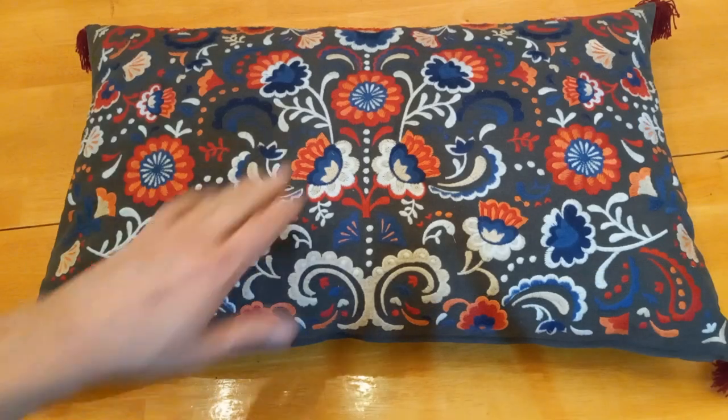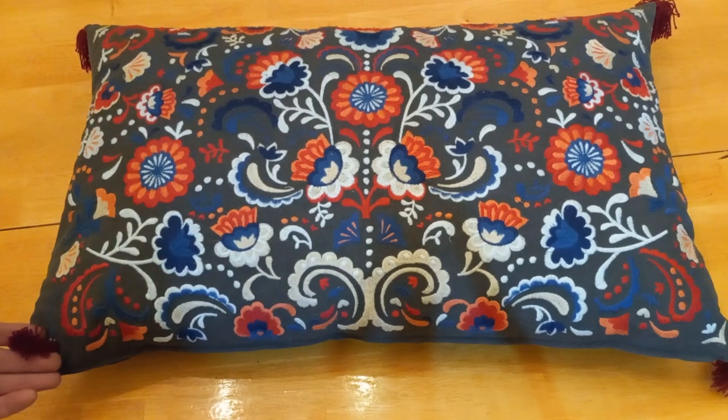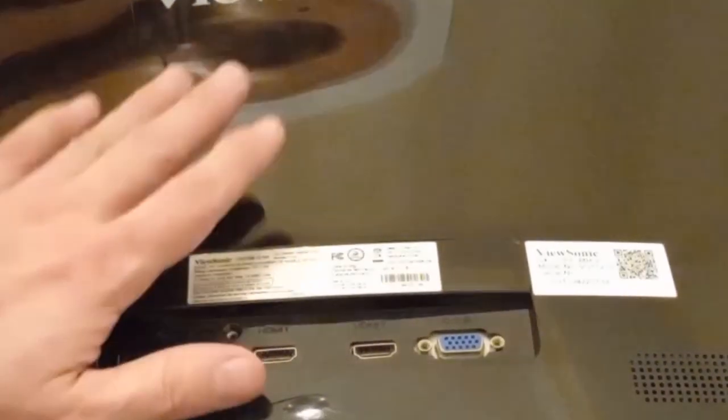Now get yourself something soft to set the monitor face down, something like this pillow. As you can see, embroidery is a big plus. Tassels are not strictly required, but are highly encouraged. Now you can rest the monitor face down on the pillow, gently.